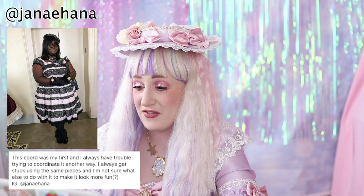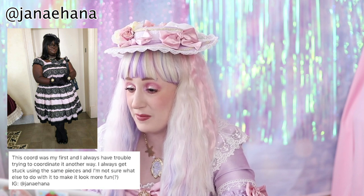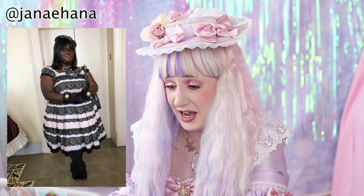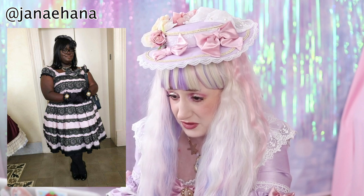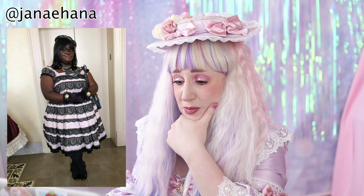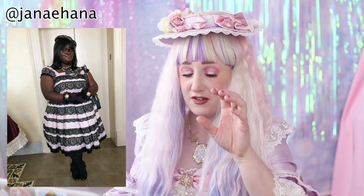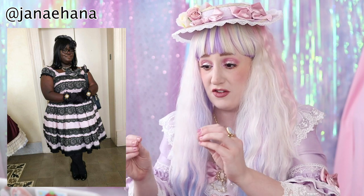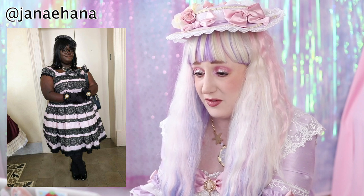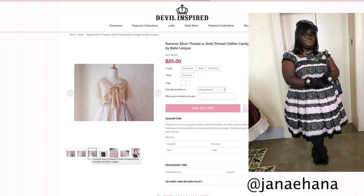The last submission is from Janae Hanna. This coord was her first and she always has trouble trying to coordinate it another way — she always gets stuck using the same pieces and isn't sure what else to do to make it look more fun. I do love this coordinate — I love the gloves. Those gloves are very lovely. There's so much you can do with this because it's so simple — it's just a pink and black lace dress. You could decide on one color to bring into it and stick with all your pieces being that other color. I would try something like gold because these gloves have a little bit of gold in them — you could wear a gold peignoir overlay to add another layer.